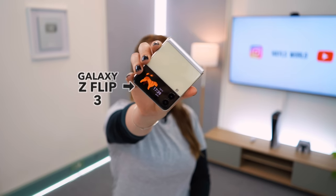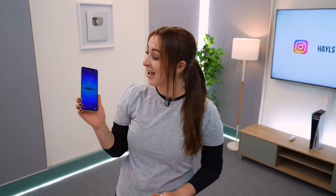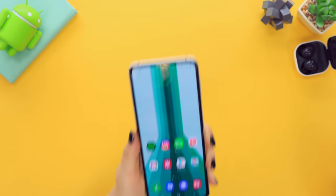Hey guys, welcome back to Hail's World. Check it out — the Samsung Galaxy Z Flip 3. This phone has some really cool features thanks to its awesome screens, so let me show you what it can do.